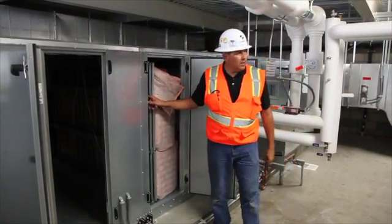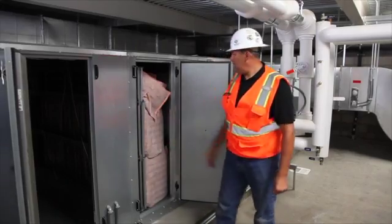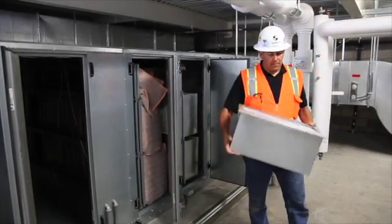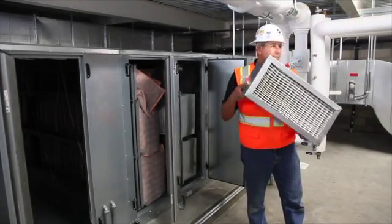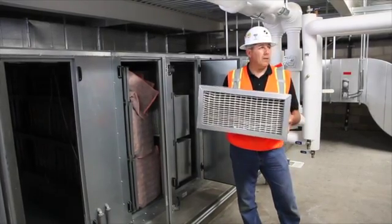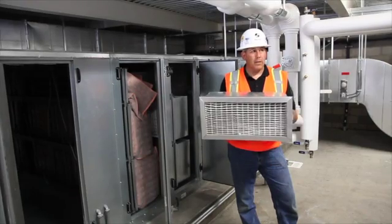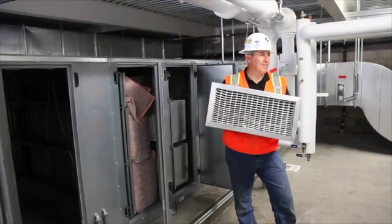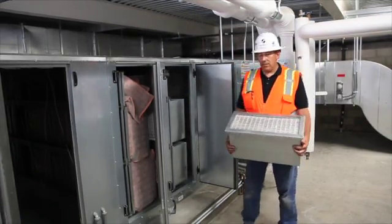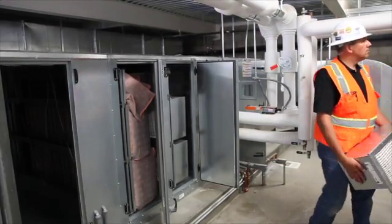There is a two-inch filter slot here — pre-bag filters. Make sure you have the right MERV rating when you replace them. Just beyond those are the final filters — rigid flow filters, about 80 or 95% efficiency, around a hundred dollars a piece. So you want to make sure your bag filters are the ones you maintain so that you can get more longevity out of these final filters. They're not cheap, though they're easy to replace — somewhat labor-intensive bringing them up and down since one fits per box and there are quite a few. Just behind is the heating hot water coil, and downstream of that is the chilled water coil.